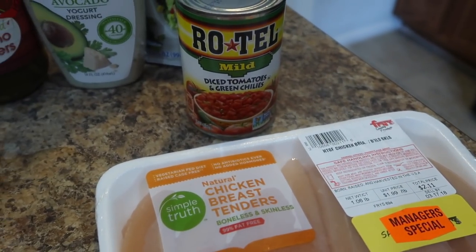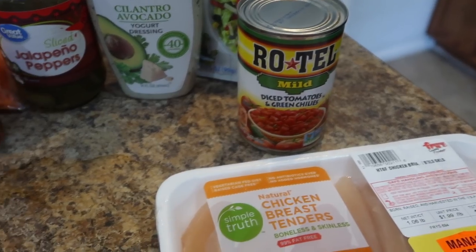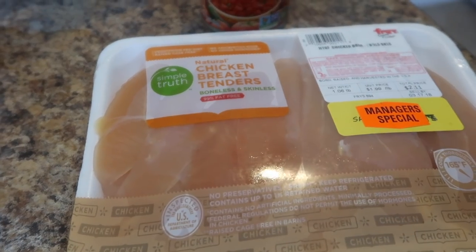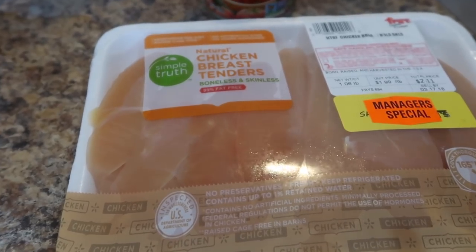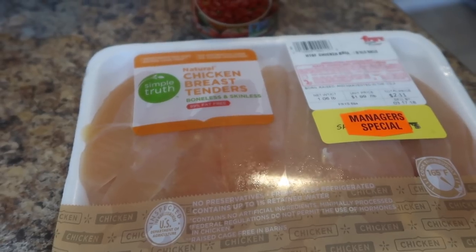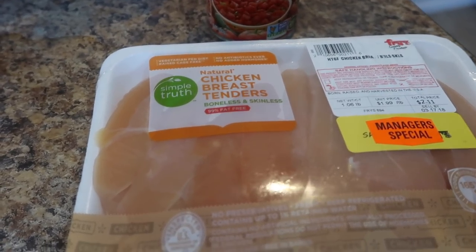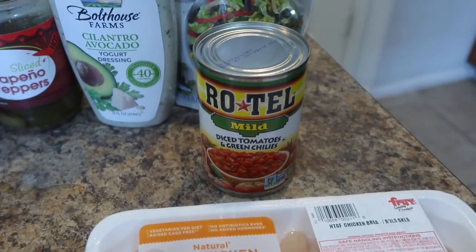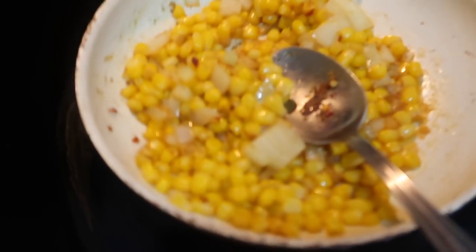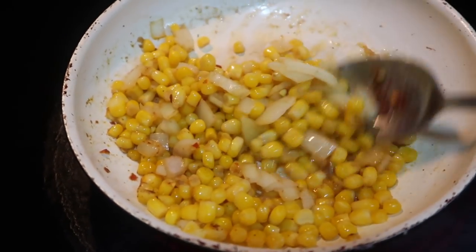For the chicken I have chicken tenders and a can of Rotel tomatoes. I'm not going to use the entire can — just half of it — but you can always freeze the rest, which is what I'll probably do. The first thing I'm going to do is place the chicken into a pot, pour some water over it barely covering the chicken, allow it to boil, put a few seasonings in, and then add the half can of Rotel tomatoes.